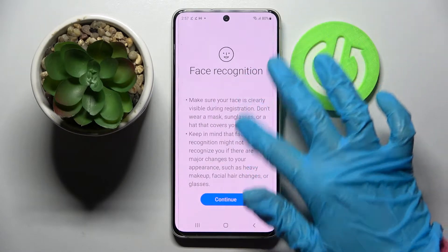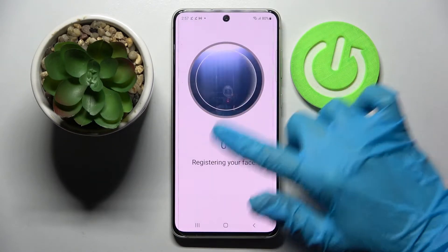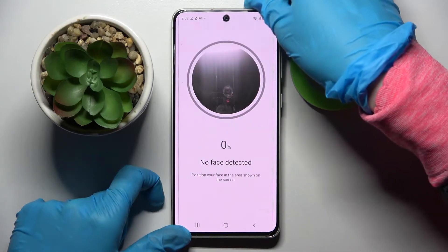When you're ready, read the disclaimer and choose Continue. Then follow all of those instructions. Remember to keep your face in frame.